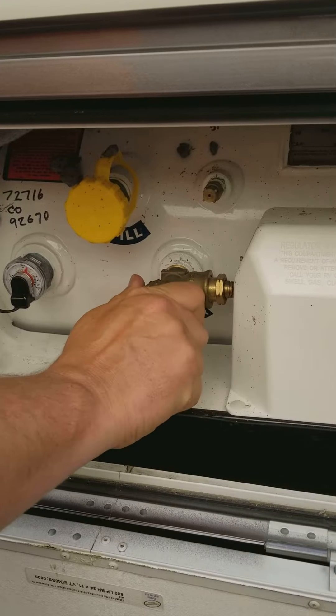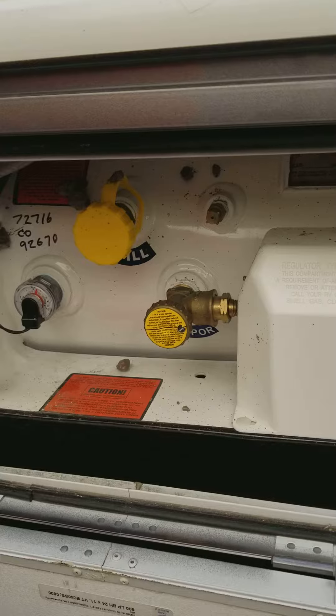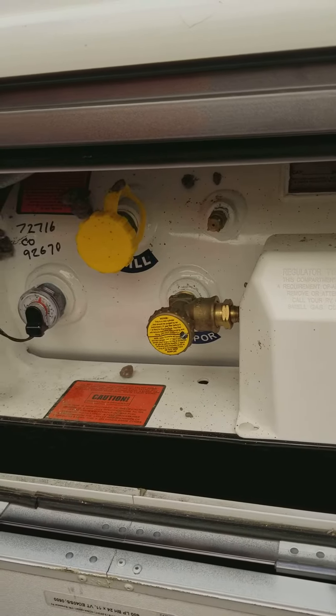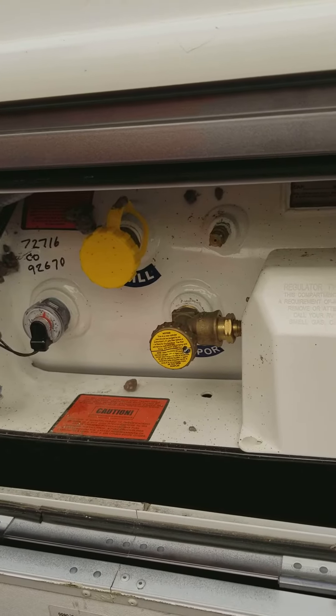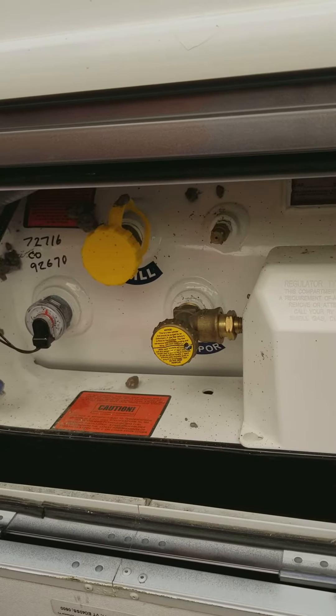You generally don't want to drive with the propane on, but if you want to keep your refrigerator running, then you need to keep it on.